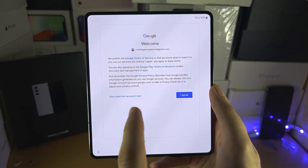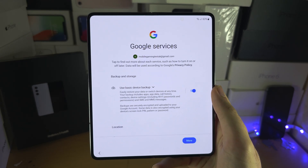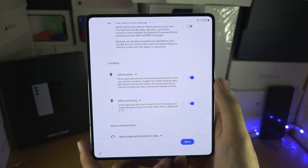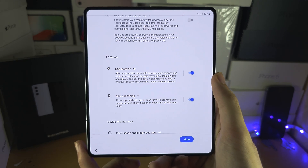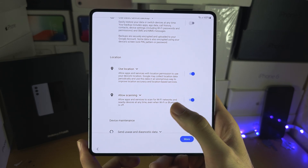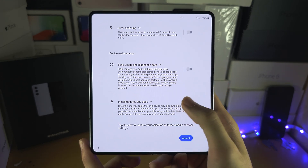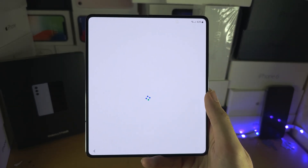Now we see the terms and conditions, so we're going to agree — you must agree to add your account. From here, for Google services, I prefer Samsung services, so I'm going to disable device backup. Use location you will need for apps like Google Maps, so leave that on. Allow scanning lets Wi-Fi and Bluetooth stay on to get your location — I'm personally going to turn that off. Diagnostic data is just a battery drain, so let's turn that off too, then tap Accept.